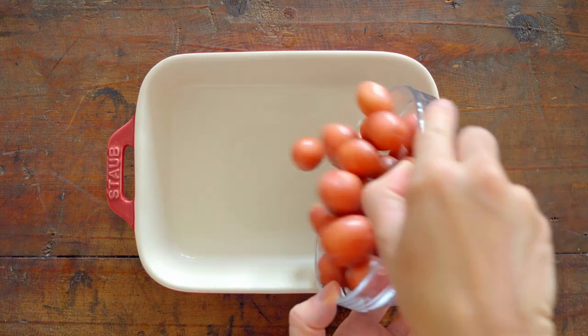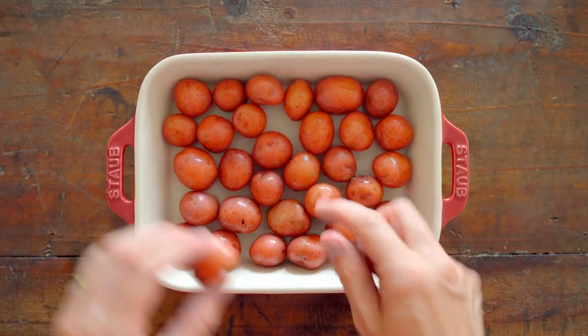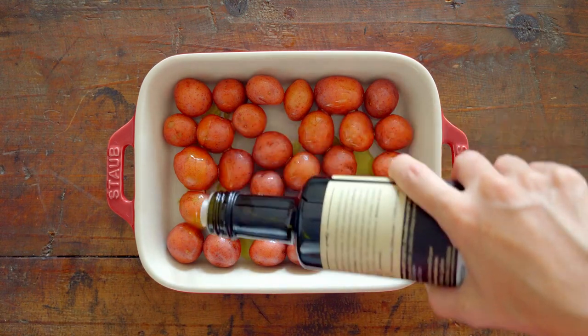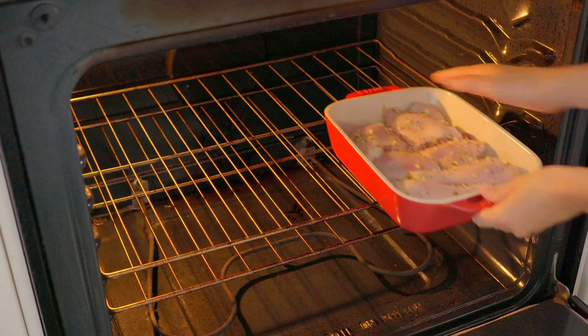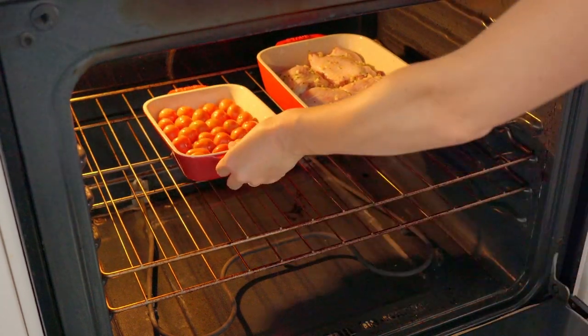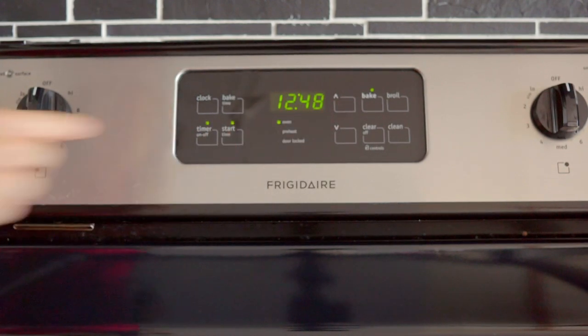Get a separate ovenproof dish and add a quarter pound of red baby potatoes in one layer. Drizzle some olive oil over them and coat well with your hands. Now add both the rosemary lemon chicken and the baby potatoes to your preheated oven and set a timer for 35 minutes.